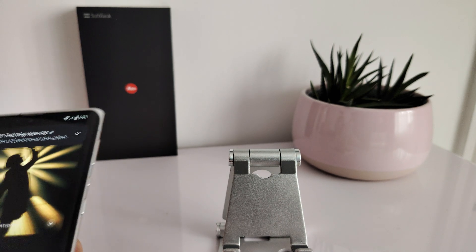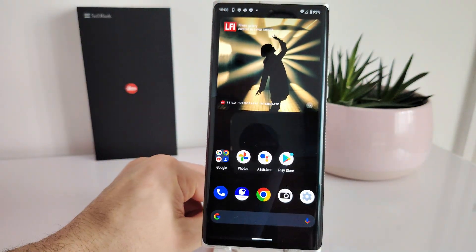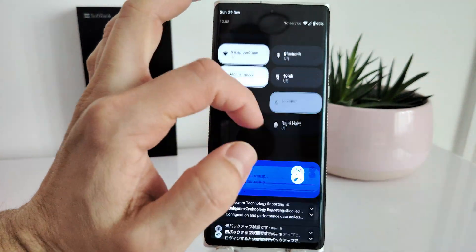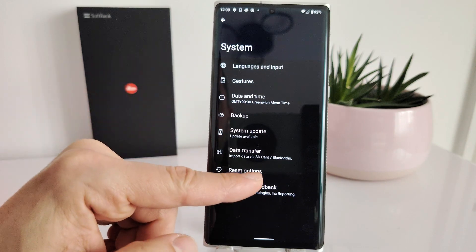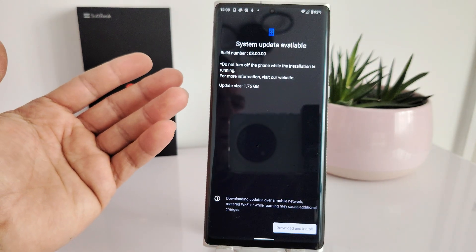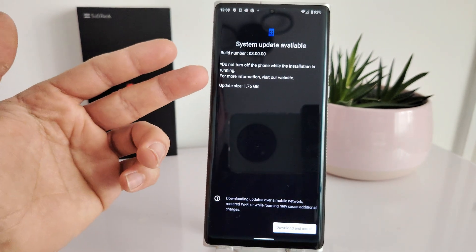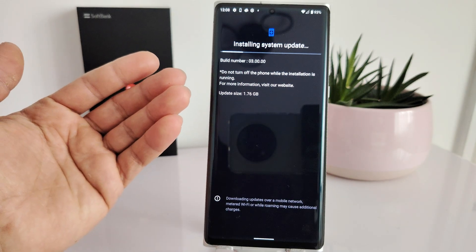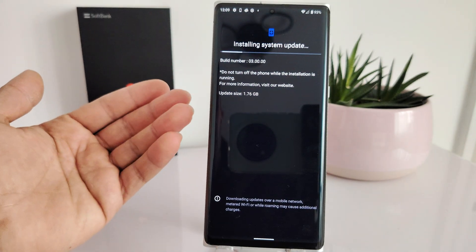We're connected and currently online. Let's go to Settings > System > System Update — and boom, there you go, straight away! Let me focus the camera — there's a 1.76 gigabyte update available.